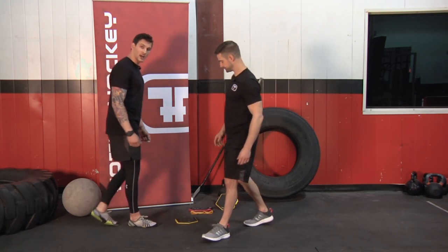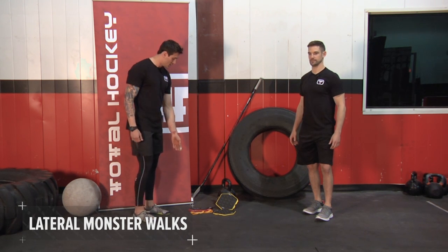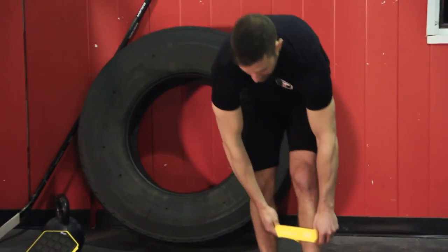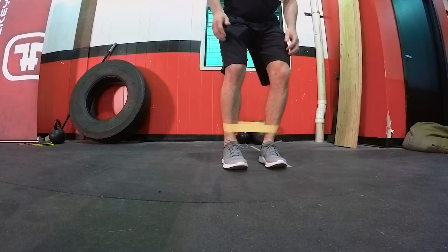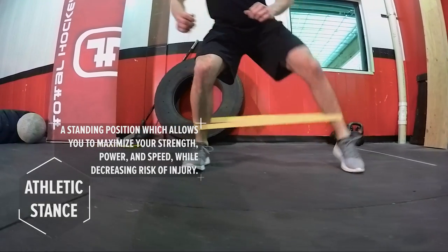Moving on to the next exercise, we'll be doing lateral monster walks. Skills provides these bands at Total Hockey with three different resistances. We'll go with the easiest ones — remind me how many years you've been retired, Derek? Three. The trainee is going to place these around the ankle, over the shoes. The position I want you to be in is an athletic stance — chest up, butt down. You're going to step out about six inches.